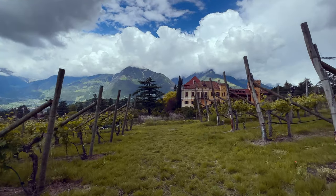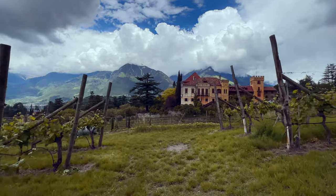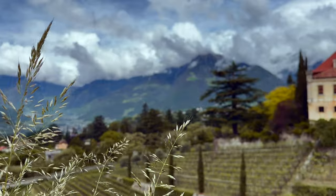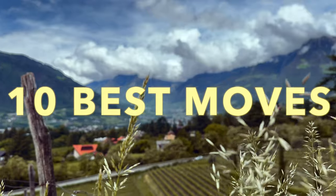If you have bought a smartphone gimbal and want to take better shots, you should learn a number of gimbal moves. That's the only way you'll really be able to use your gimbal successfully. Don't worry, it's not difficult. In the next few minutes I'll show you the 10 most important movements and explain what to pay attention to.